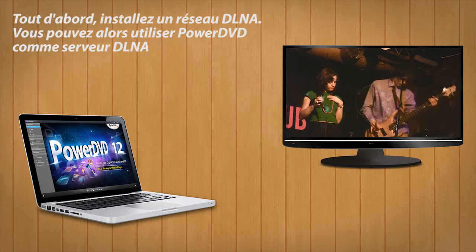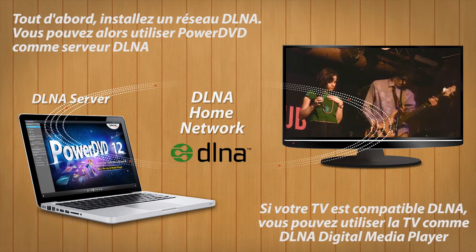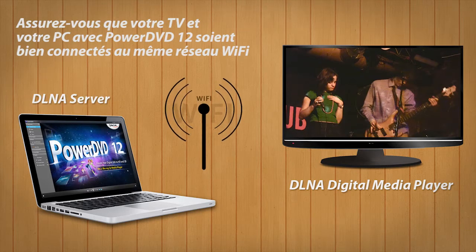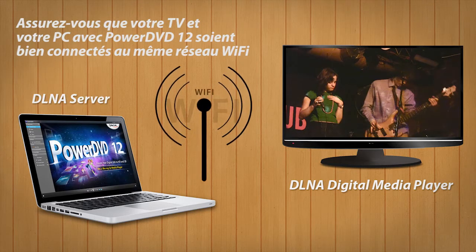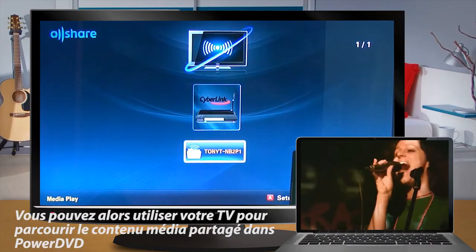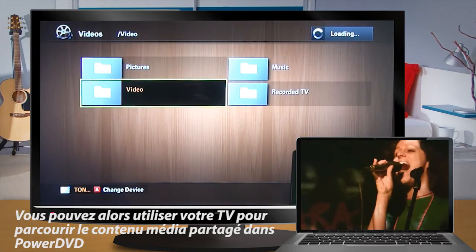First, set up a DLNA home network. You can then use PowerDVD as a DLNA server. If your TV is DLNA compatible, you can use the TV as a DLNA digital media player. Make sure your TV and PC running PowerDVD 12 are connected to the same network. Then you can use your TV to browse shared content from PowerDVD.